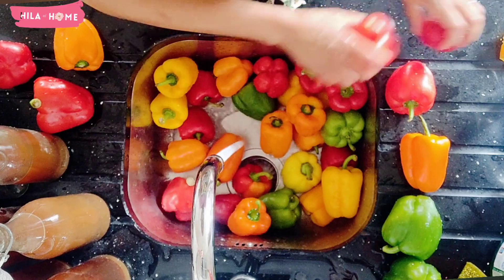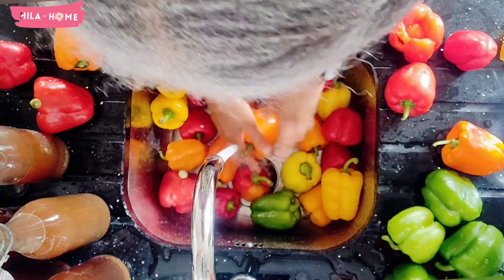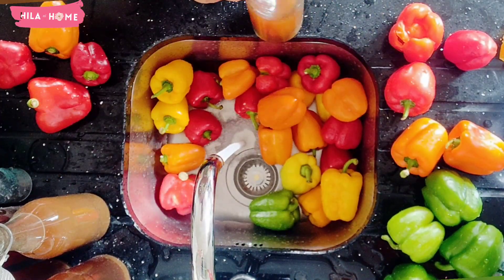Bell peppers come in many different colors including red, green, yellow, and orange. While all the peppers have a slightly sweet taste, there is a difference in flavor between the red and the green peppers.